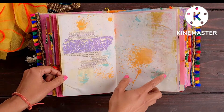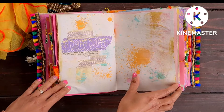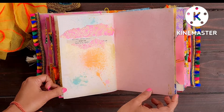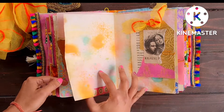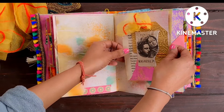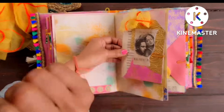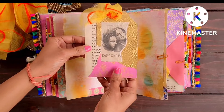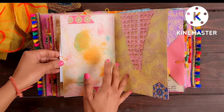I used some stamping as well. It's not quite prominent — I just wanted to use it in a very subtle way, so it may not come through clearly on camera, but it has a very nice effect. What I did was take my stamp and use a stamp pad very softly, just lightly applying ink, and then stamped it on the pages so it's not too prominent but you can still see it.